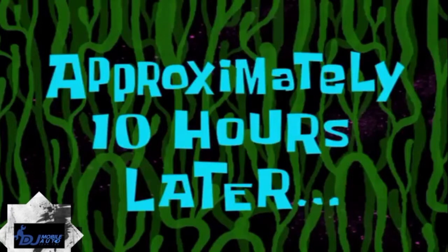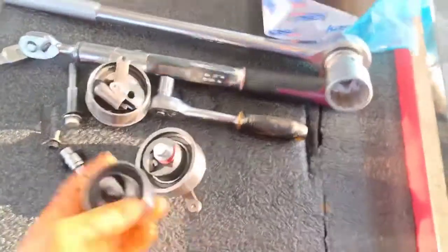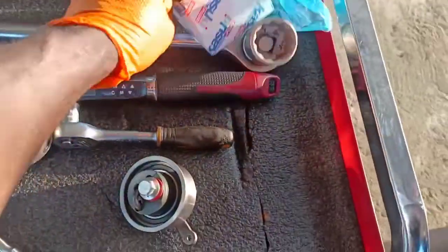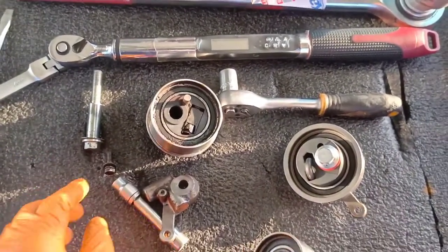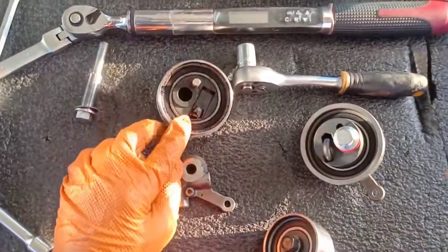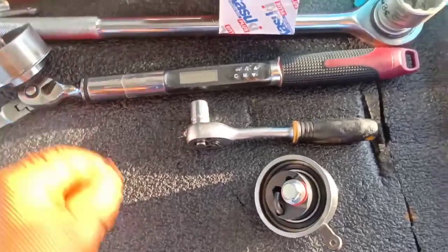Approximately 10 hours later. What we're going to do here is replace the timing belt tensioner on this Ford PT50. This is the idler pulley. This is the new tensioner that came out of the box. This was the old one. What happened was we installed this about a month and a half ago, the customer was complaining about hearing noise, we took off the tensioner, and we saw that it was damaged — the spring was cracked as well. So we're going to replace this on this engine.